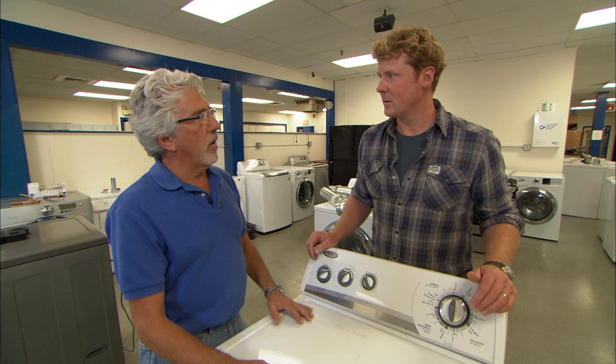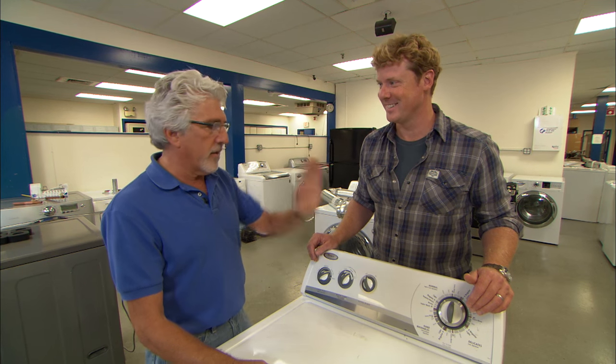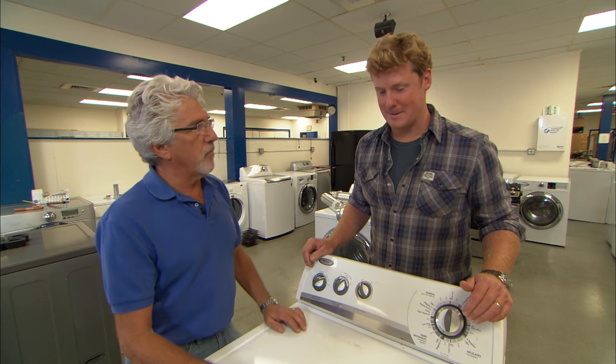The next thing is take all foreign objects out of your pockets — keys, coins, your wallet, toy trains, rocks, Mattel toys, everything. Take them out of your pockets. They'll cause a major problem and you'll have a lot of repair service calls.